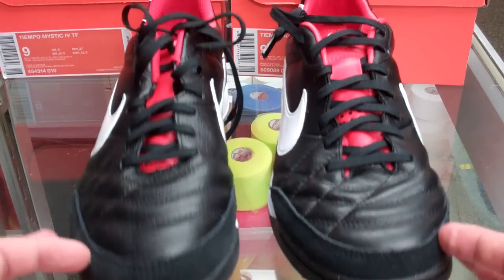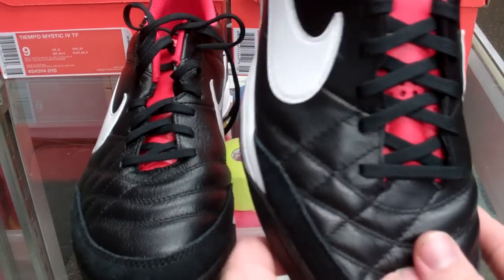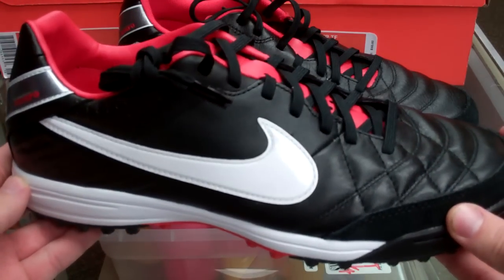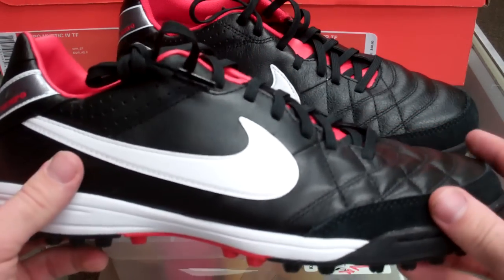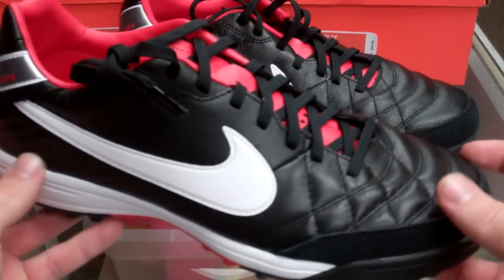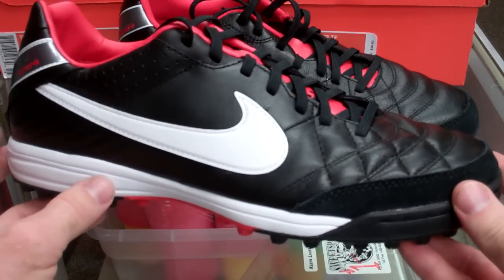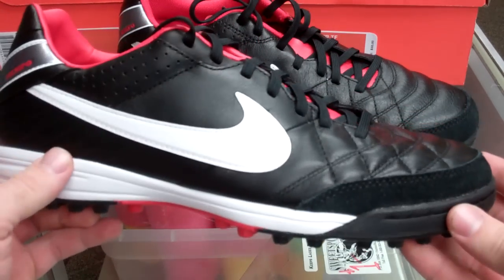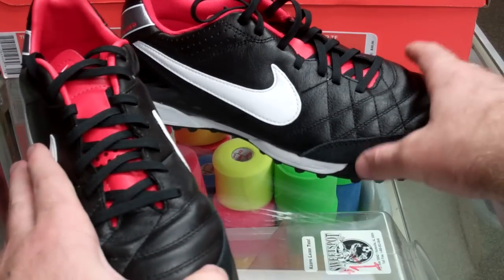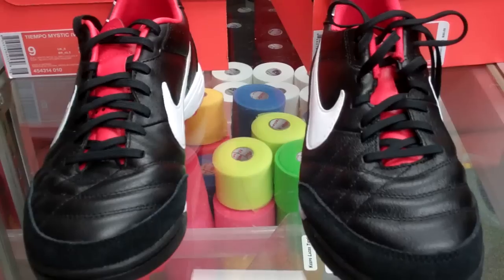Both are pretty good shoes overall, but I have to go with the Mystics because they're a little higher up in quality. The leather really does make a huge difference — the full-grain leather is much nicer on the Mystics than on the Naturals. Definitely a good shoe if you're looking for a classic turf option. If you're a Tiempo person or Adipure person, this is a decent option for you. Very similar shoe, but just wanted to compare them side-by-side and show what the differences are.